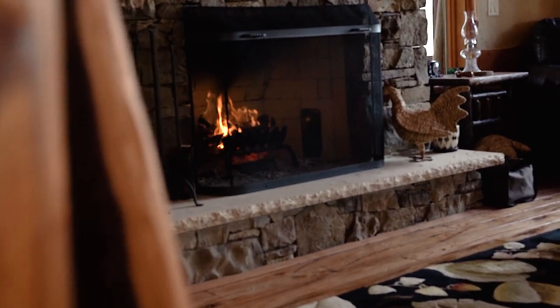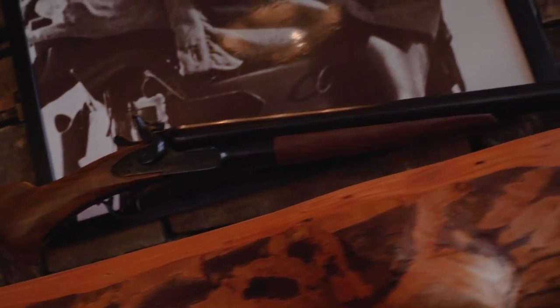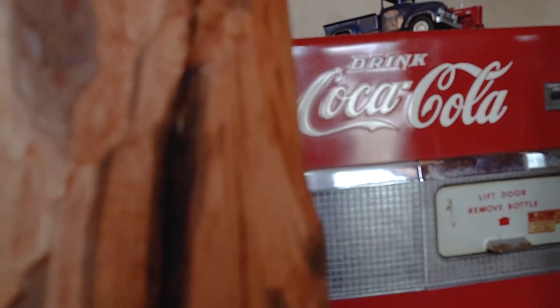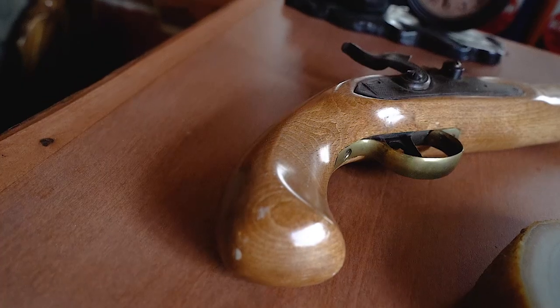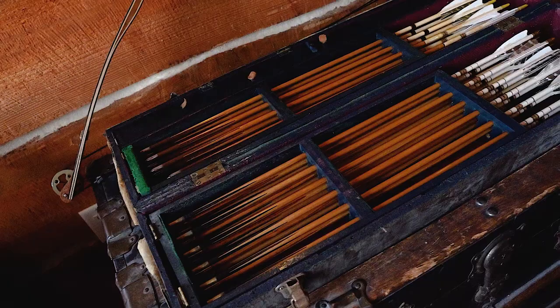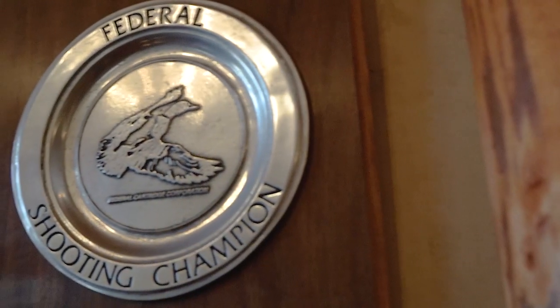Welcome back — glad you found your way back just in time, because we're going to do another episode of J.P. Gunvolt. Thanks for stopping by; it's always good to have you. I think we're up to episode number six of the J.P. Gunvolt.